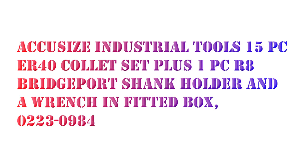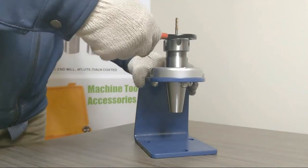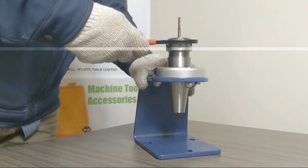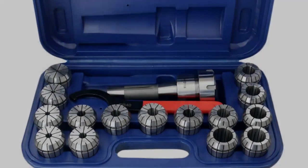I will review the Accusize Industrial Tools 15-piece ER-40 collet set plus R8 Bridgeport shank holder and a wrench in a fitted box. The wide holding range of each collet requires fewer collets and changes for machining tools such as end mills, drill bits, reamers, etc. Full flute holding capability provides the highest concentricity and clamping power.